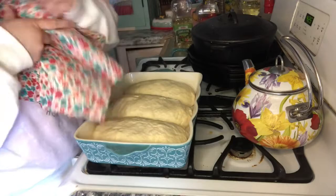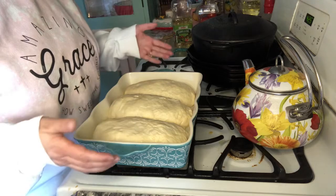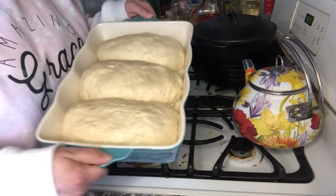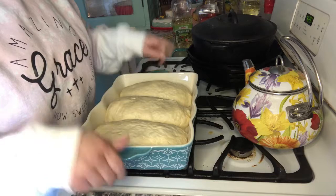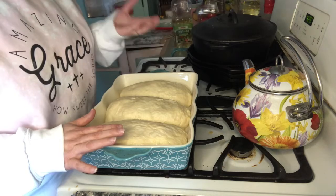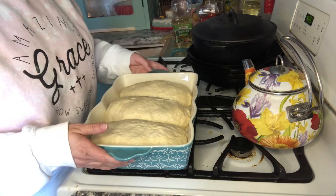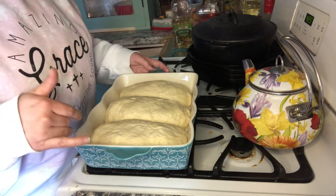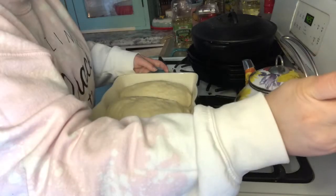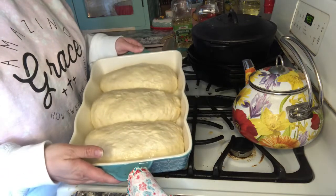It's been 30 minutes and the dough has risen to about double the size. The dish I let it rise in is what we're going to put in the oven. My oven is at 425°F — it'll go in for 10 minutes at 425, then we'll reduce the heat to 375°F for 20 more minutes. I always double-check that temperature.